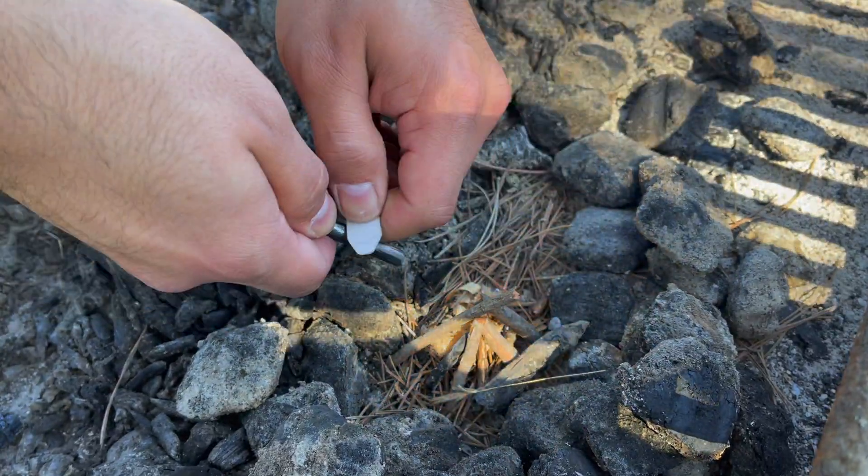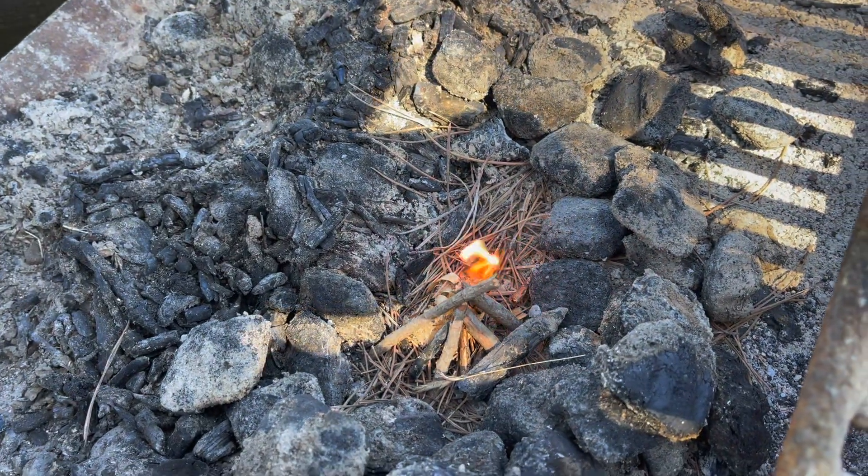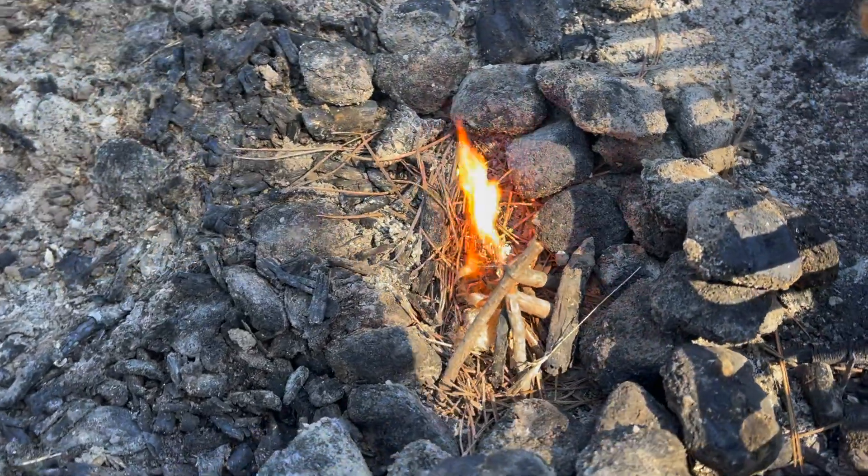I highly recommend this Pyro Pack to anyone interested in the outdoors — whether you're hiking, camping, fishing, or just want something really cool for your survival kit. I can see this finding a home in my bug out bag as well as a travel bag for the car, especially if that big lighter gets crushed or runs out of gas — you will have a surefire way to get a fire going even in adverse conditions.